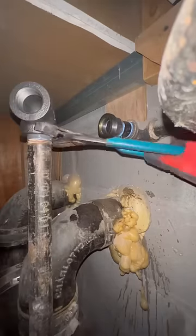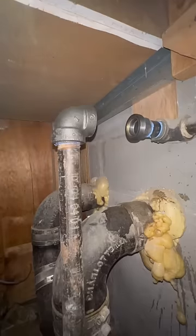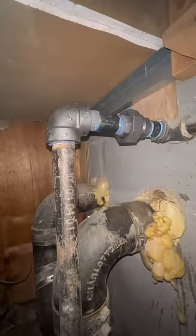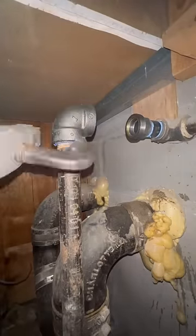Make sure that you always put Teflon tape first and then pipe dope on every thread. The reason you want to use both is because the Teflon fills the threads and the dope acts as a lubricant and allows you to fully tighten your connections.